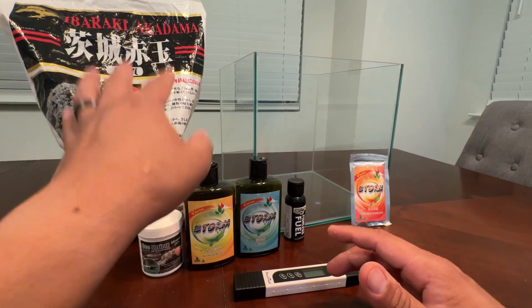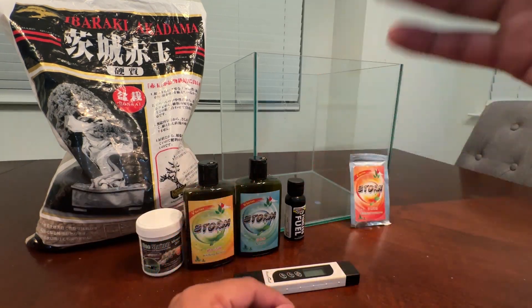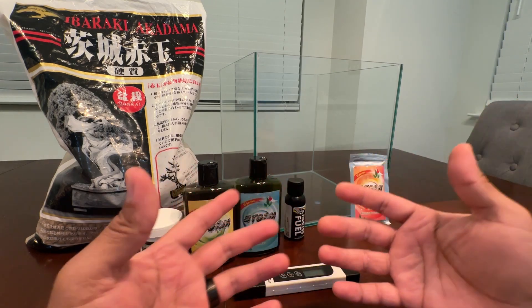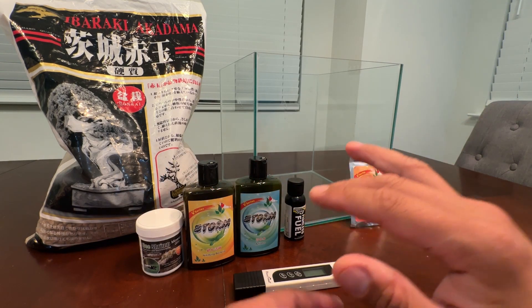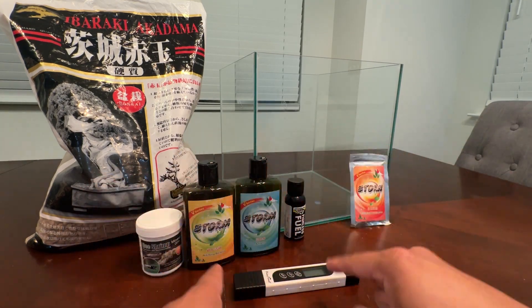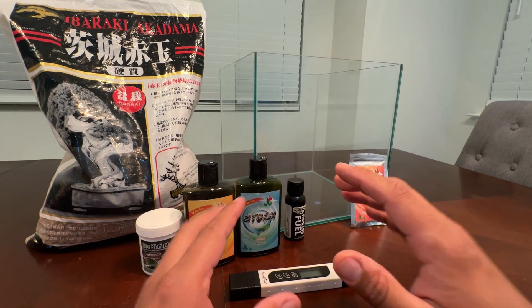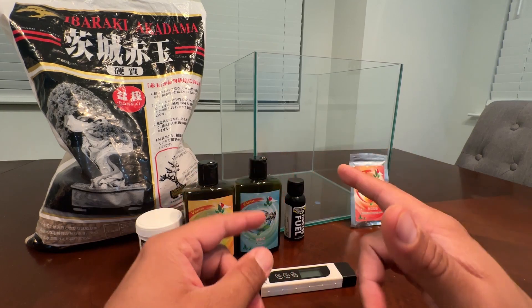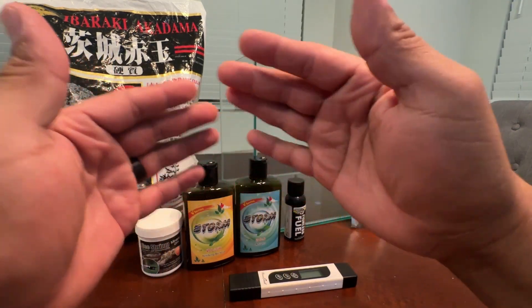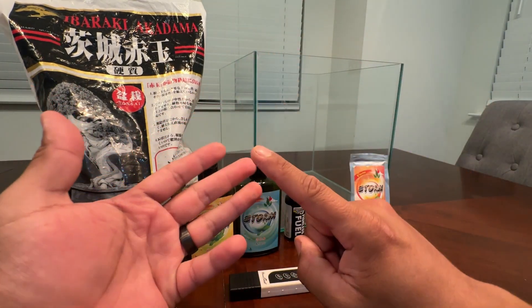As you guys know, I'm using Akadama soil. Basically, whenever you want to add shrimp, you don't just throw them in water. Some of you guys are confused about when you can add them. One of the first things you need is a test kit — you need some type of test kit to check the water parameters in your new shrimp tank to make sure everything's where it's supposed to be. So you've got ammonia, nitrite, and nitrates.